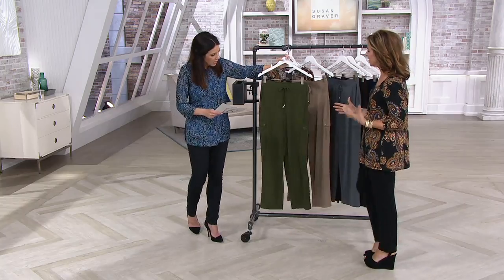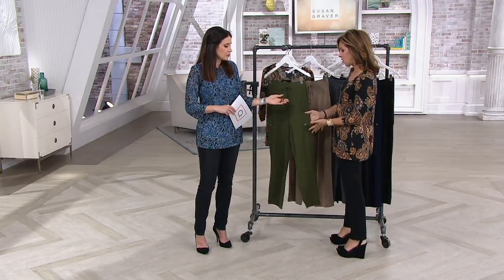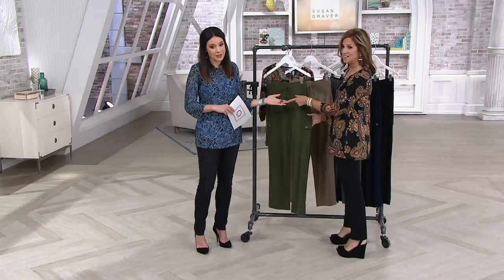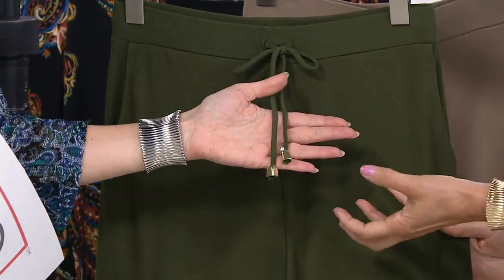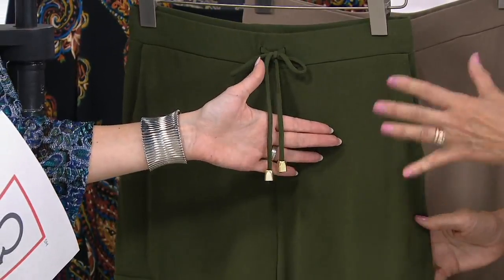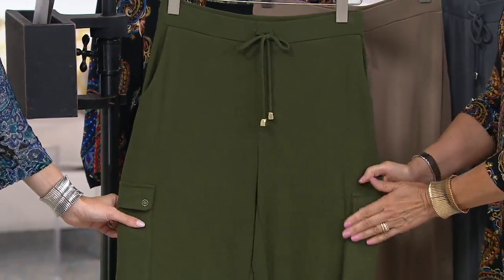The bottoms in this show work with everything. And I love a cargo, again in liquid knit, because it adds no bulk. Sometimes cargo pants add bulk, but not these. That's very organic — reminds me of Robert Lee Morris, like his jewelry. It's very modern and clean looking. I adore his jewelry. But the cargo pocket is also very clean and sleek.